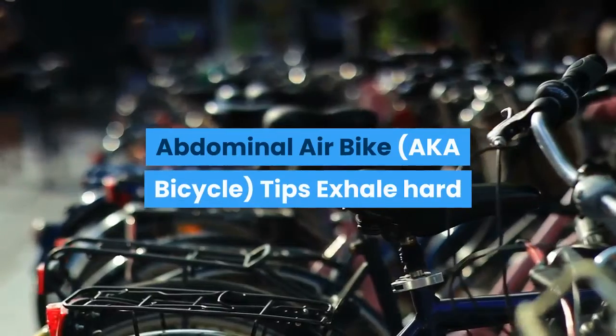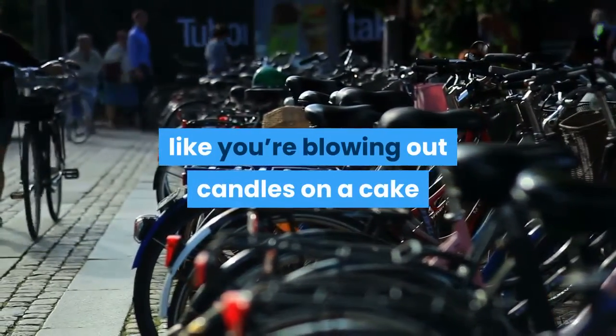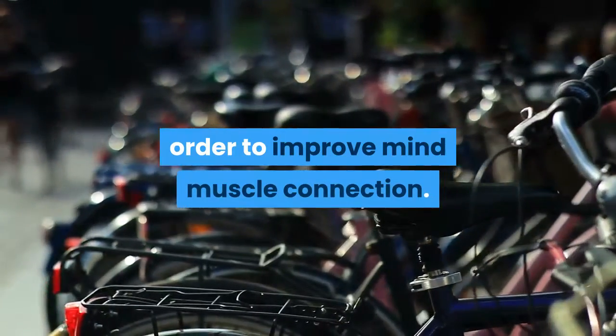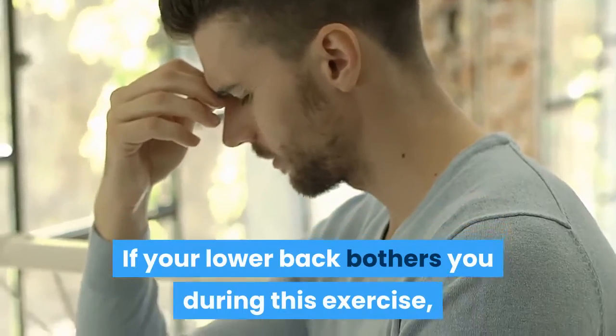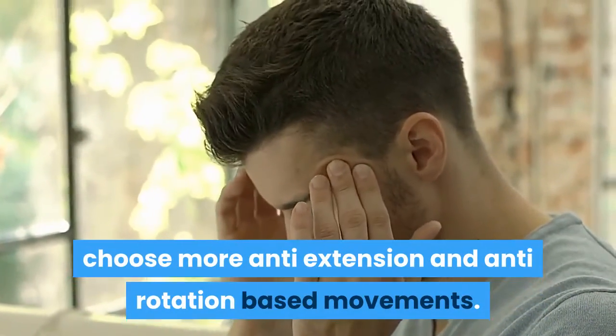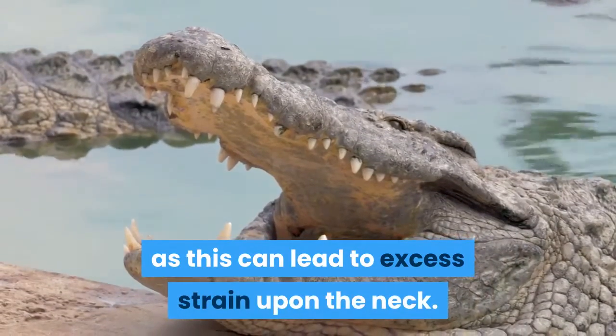Abdominal Air Bike Tips. Exhale hard like you're blowing out candles on a cake and hold the contraction for a second to improve mind-muscle connection. If your lower back bothers you during this exercise, choose more anti-extension and anti-rotation based movements. Avoid putting too much pressure on the hands behind the head as this can lead to excess strain upon the neck.